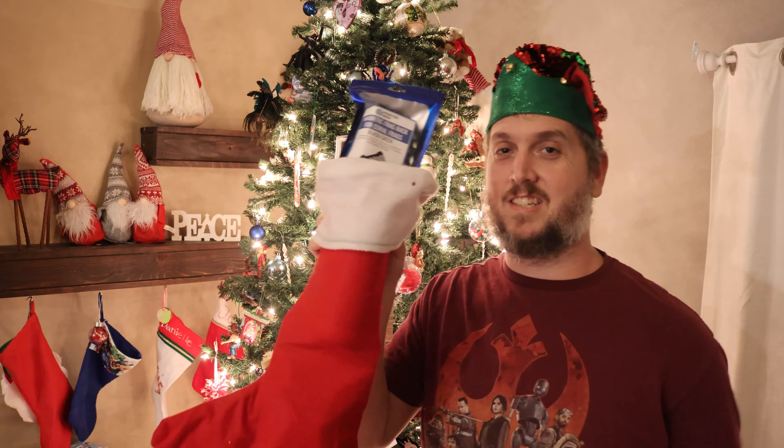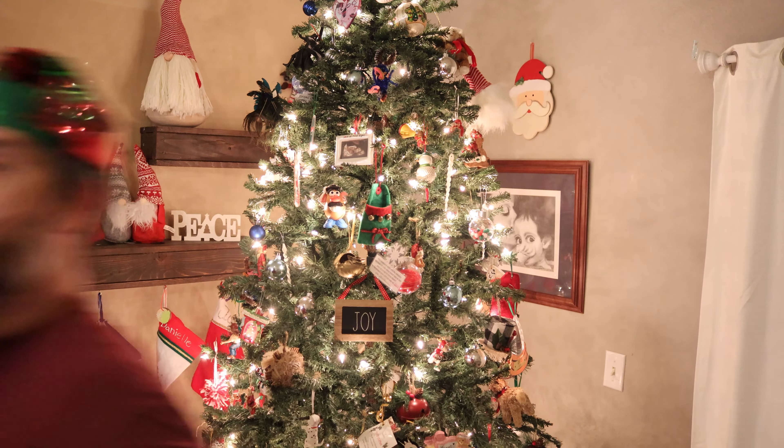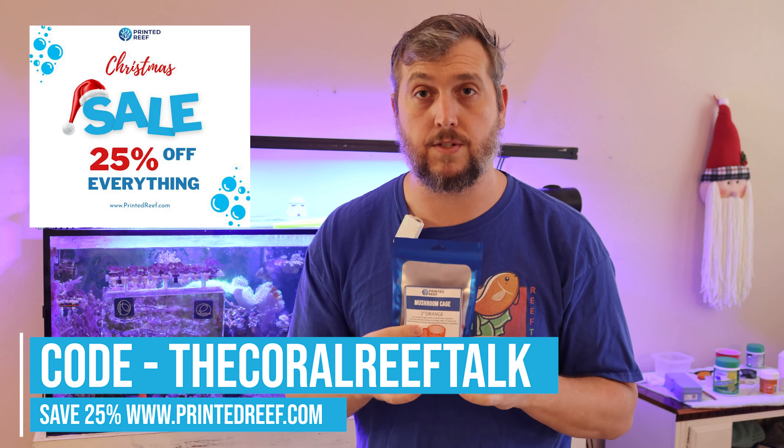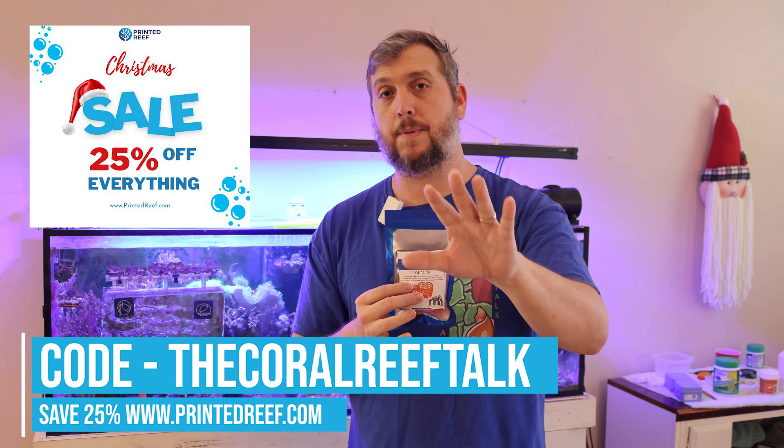So that's my list of five last-minute stocking stuffer or New Year gift ideas for you or for that reef aquarist in your life. Don't forget the Printed Reef deal — 25% off site-wide using the code THECORALREEFTALK, now until Christmas day.